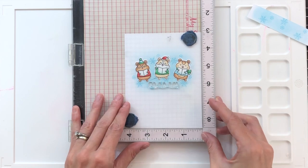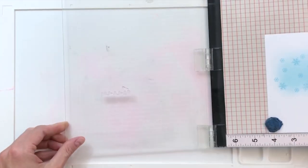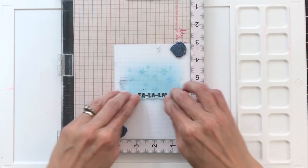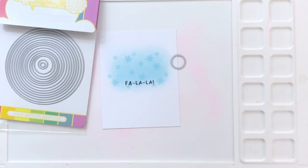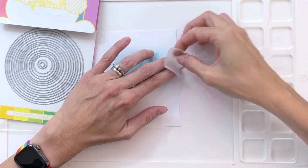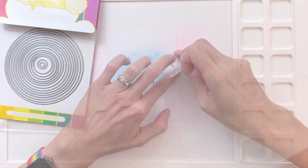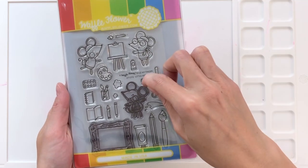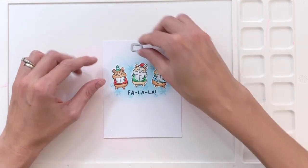I'm now going to stamp my sentiment. I position my hamsters where I want them to go, then grab a sentiment from the Winter Hamsters stamp set and stamp it in Momento Tuxedo Black with my MISTI just to make sure I don't make any mistakes. So now I'm going to cut a little notch in my front panel — I'm using a small circle die from Waffle Flower's nesting circles die set, just positioning that circle halfway on the panel and then running it through my die cutting machine.